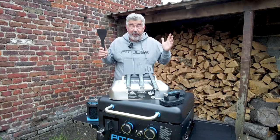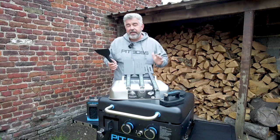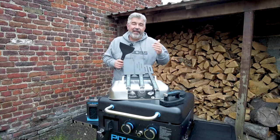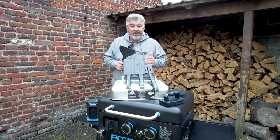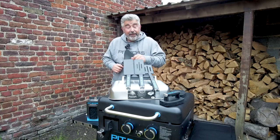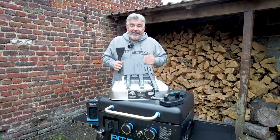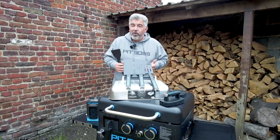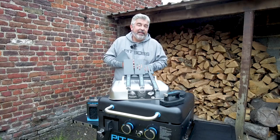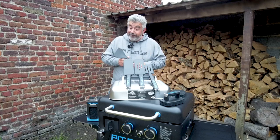Today I received some new accessories from Pit Boss for the griddles. The ceramic coating is amazing and really easy to clean, but if you use stainless steel tools like a stainless steel spatula, you can still scratch or damage that griddle. I've used my stainless steel spatulas for more than two or three months with no issue, but I'm so used to working with those tools for so many years that I don't make mistakes. It can still be dangerous to use stainless steel tools, so Pit Boss made silicone tools.